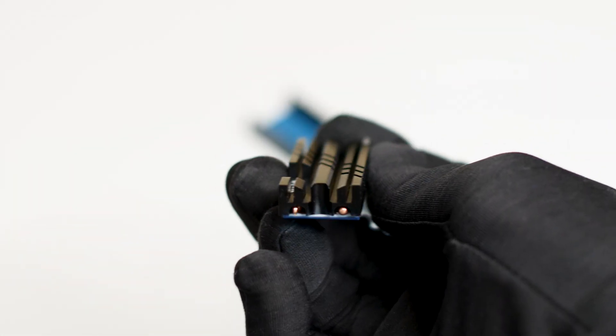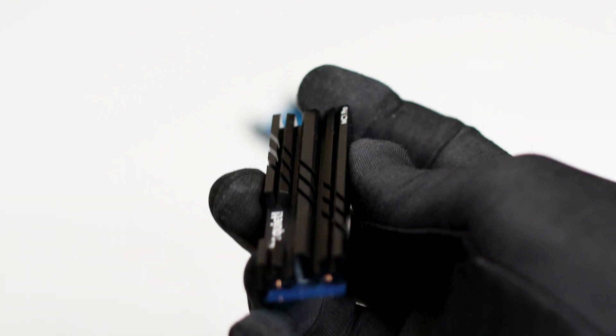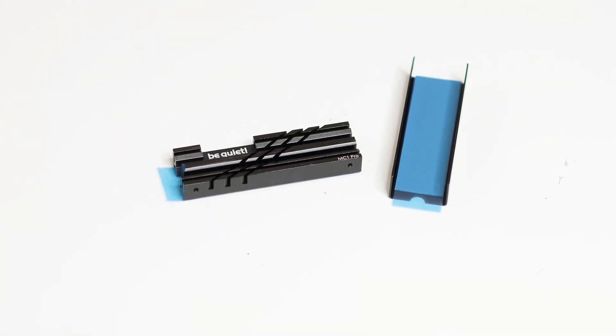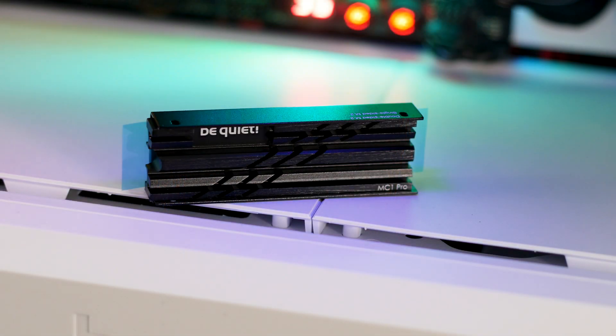The BeQuiet MC1 Pro is a new M.2 SSD heatsink that promises to not only protect your SSD from pretty much everything, but also to cool it down from the top and from underneath. And for 17 US dollars, it should be the bargain of the century, all things considered. But is it?